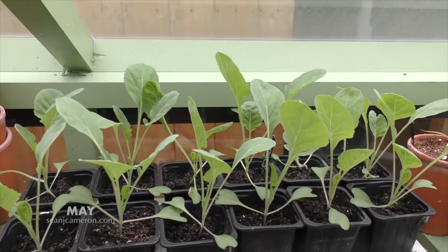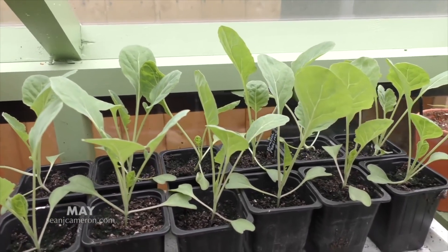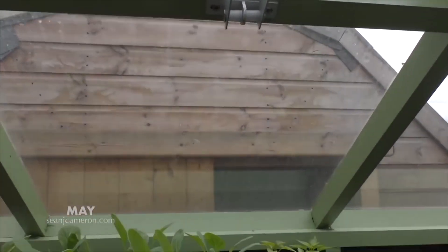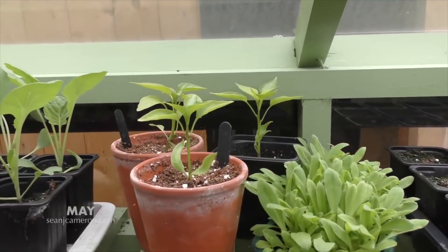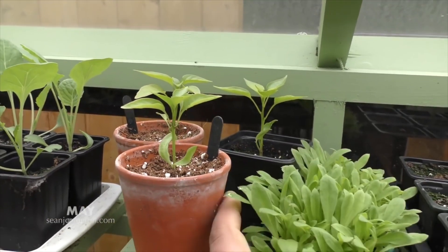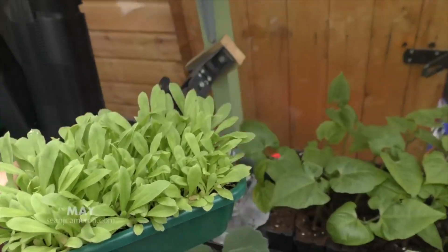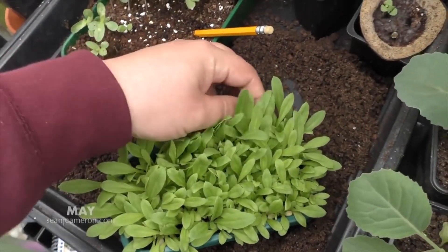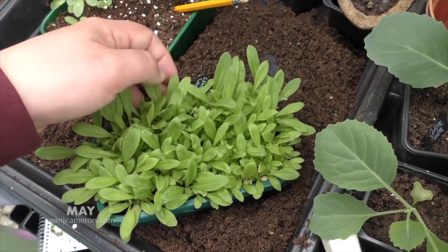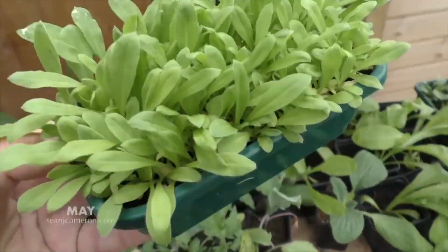Next door to that are my brussels sprouts. Brassicas don't like it too hot, and I think the reason why I've done so well with my brassicas this year is because of the automatic vents — I've put them on a really high setting so as soon as it gets the slightest bit of heat they open up. These are my sweet peppers — looking really good. I've always found it difficult to do peppers from seed; sometimes I've bought plants to make it easier. These are the everlasting straw flowers, also known as helichrysums, and I love them — you can pick them at the end of the season and they give you colour throughout the year.